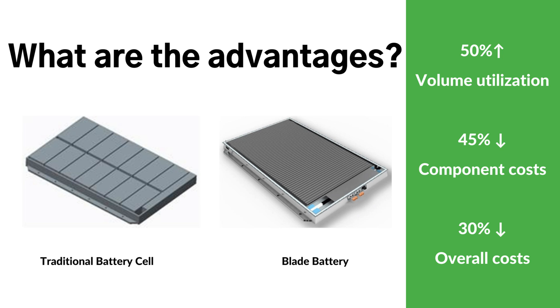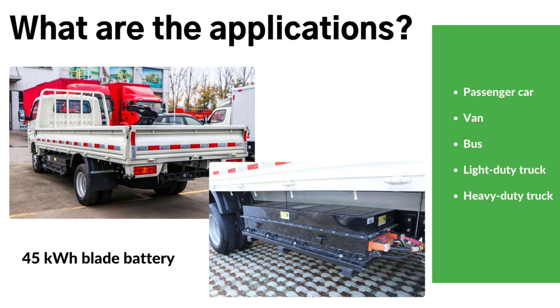What are the advantages of the blade battery? The cost-saving aspect is remarkable. As the main focus of development in the new energy vehicle sector shifts from simply increasing range to safer and smarter solutions, the lower cost advantage of lithium-iron phosphate becomes increasingly important. By consistently reducing costs, the blade battery solution improves volume utilization by 50%, reduces component costs by 45%, and lowers overall costs by over 30%.